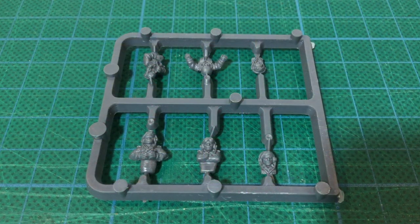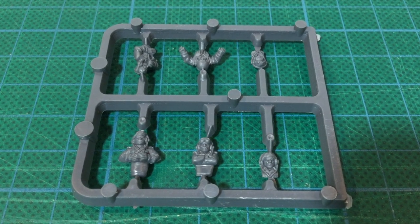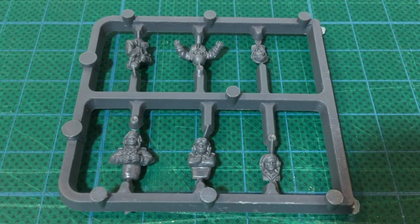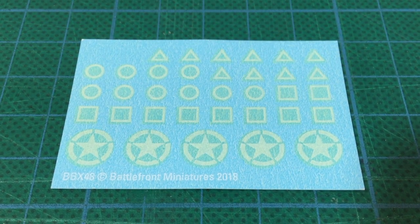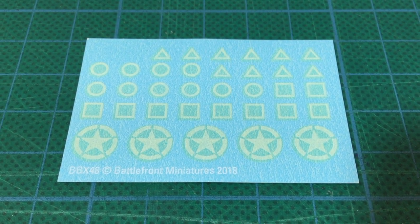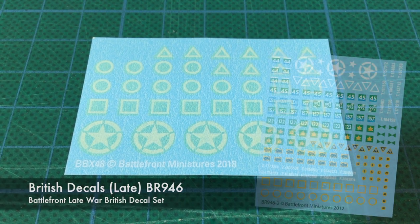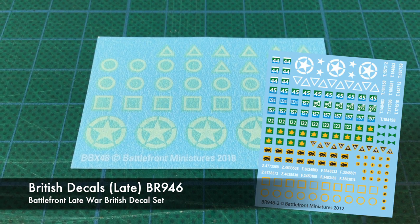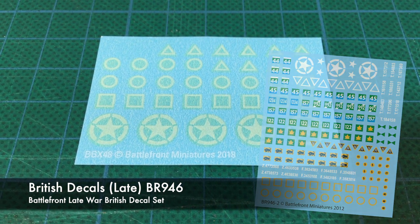A single sprue of hard plastic British tank commander figures is included — the standard World War II sprue supplied in most Battlefront British tank box sets. You also get some decals, limited to allied stars and white squadron markings: triangles for A squadron, squares for B squadron, and circles for C squadron. You'll need to find division markings, bridge classification numbers, and British T-series serial numbers elsewhere, though Battlefront do have a late war British decal set available.